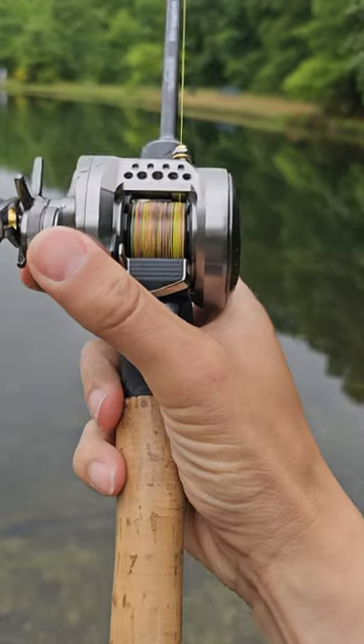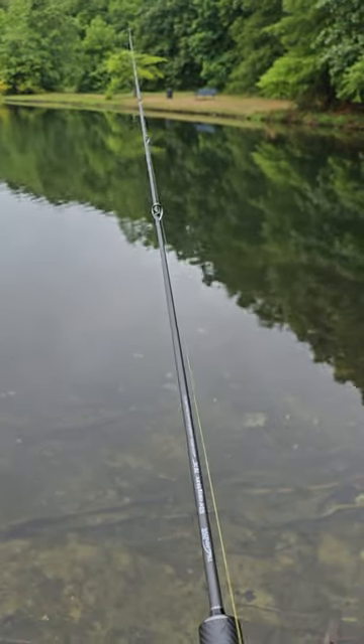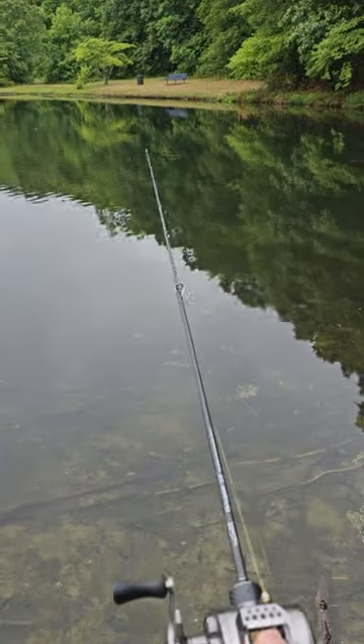I have thin braid here — Varivas 4PE 0.6 GO — and I got 4 pound monofilament. And I have the Soyune Dragon QLC 602 Ultralight. So let's give this a wing.